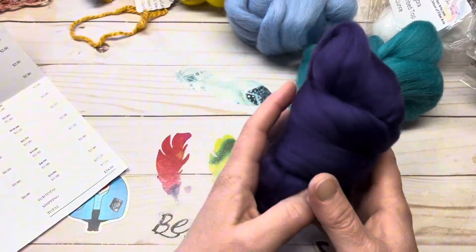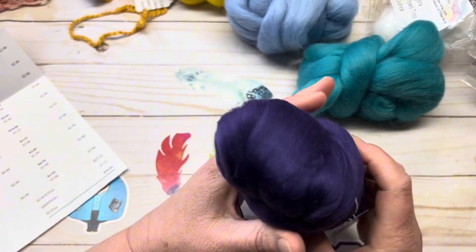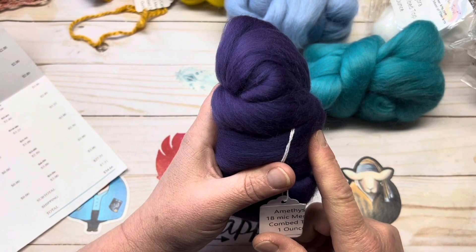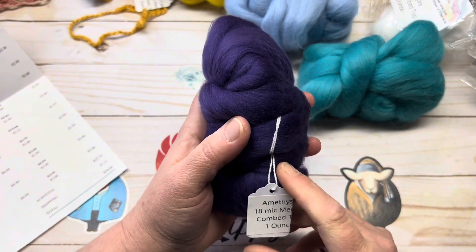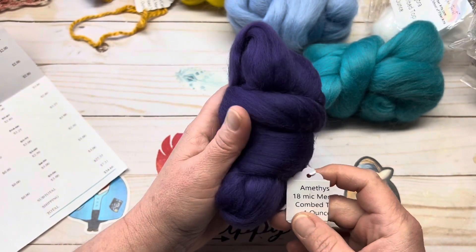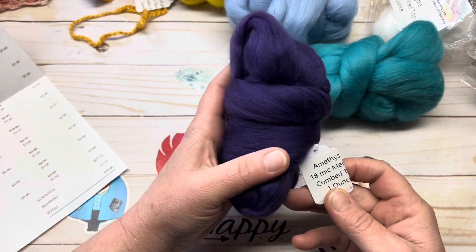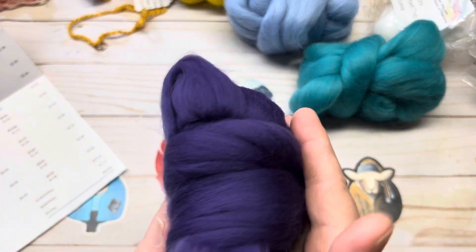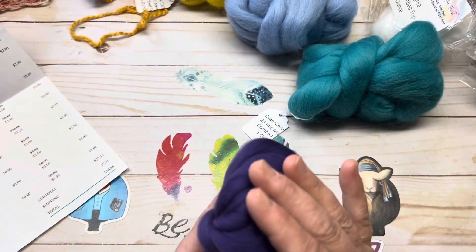Next we have an 18-micron — this is a new product, a new sale. It is 18-micron super fine Merino combed top. The color is Amethyst. It is $4.50 regular price, and I got it for $3 per ounce. That is the Amethyst — it's so pretty.